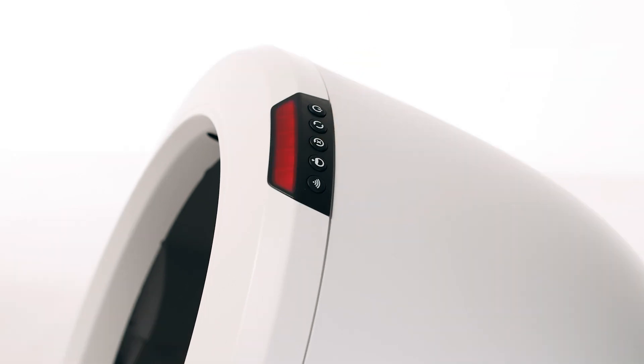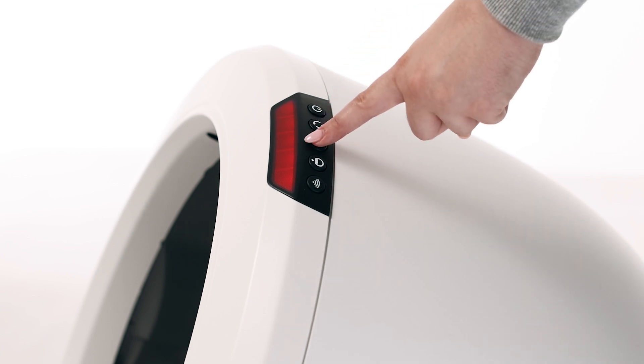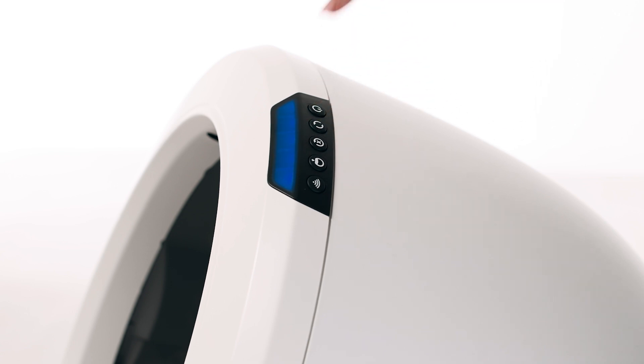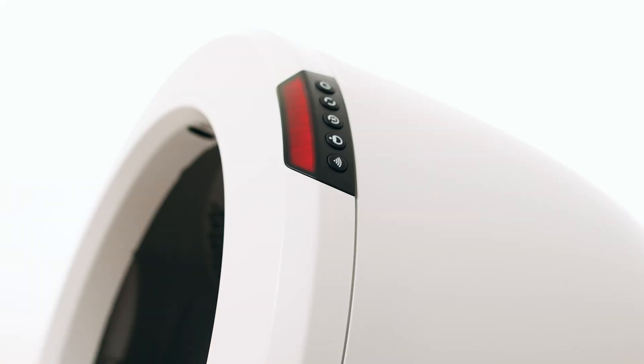If your unit is stuck during a cycle, press and hold the reset button for three seconds to zero the weight scale. If your unit continues to cycle, you've been successful. If your unit returned home and displays a solid blue light, you've been successful. If your unit is not displaying a solid blue light bar after resetting at the home position or cannot complete the cycle, please follow these troubleshooting steps.